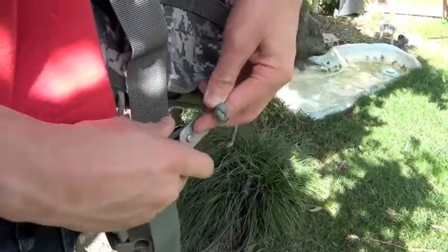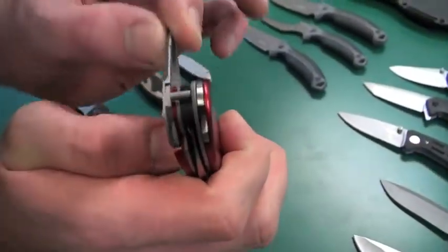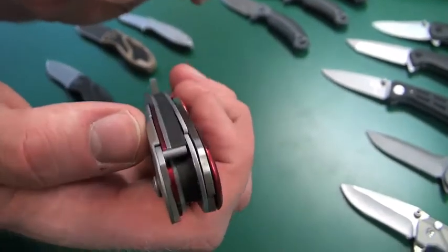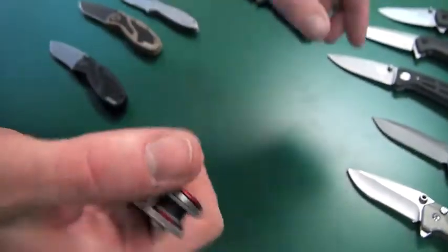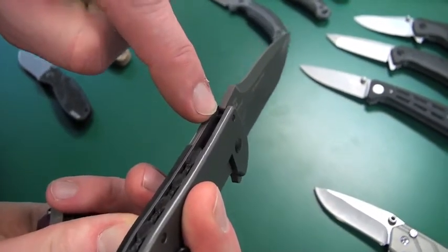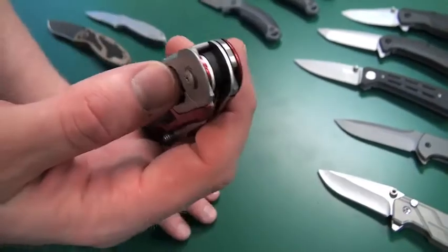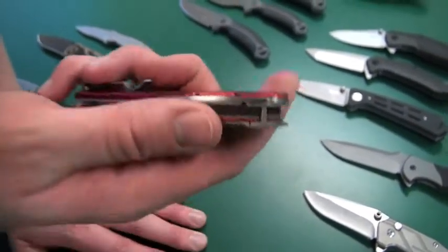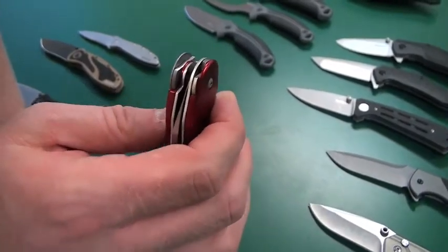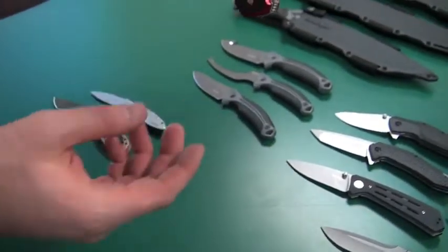The other thing people don't always see about this knife is there's a little pin here attached to the carabiner — it rolls around with it. It actually works as a traveling stop pin. Normally a stop pin on a knife is fixed in place, but in this case the pin travels with the carabiner and it serves two purposes: it stops the blade in the open and closed position.